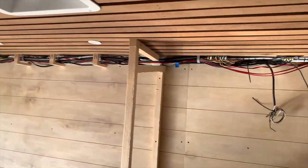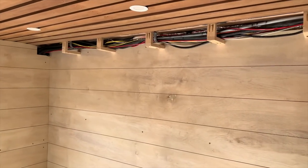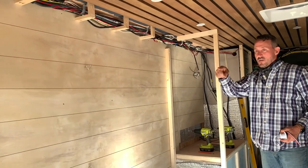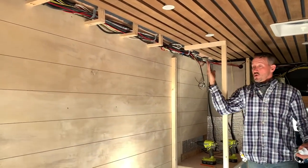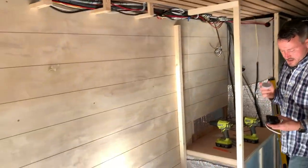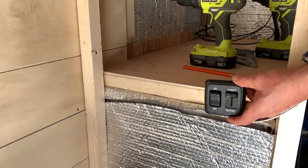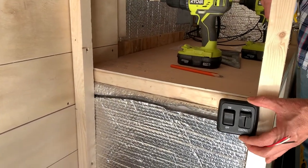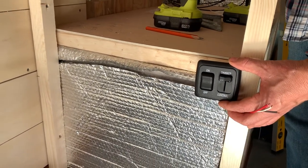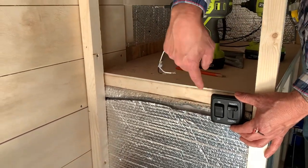Sexy would be the word I use to describe all the work going on in here. So the bed, when it falls down, it's going to be right up between the plywood on this wall and that wall, so when it's up, you won't be able to tell the bed is there. I want to put the switch here for the over-the-bed lights, but I don't want the plywood to interfere with it, so I'm going to recess it in the plywood a little bit.